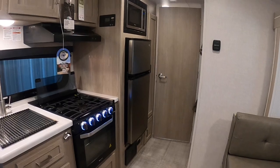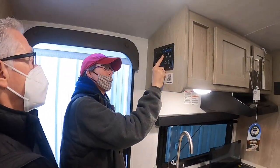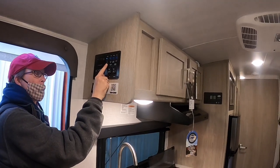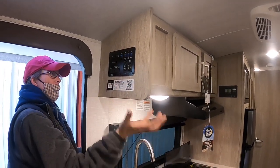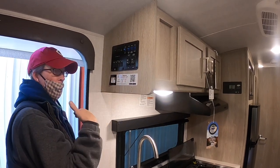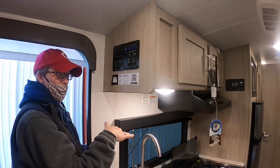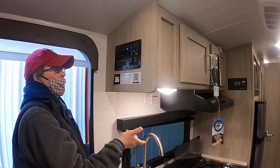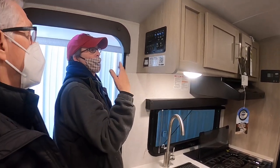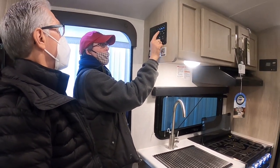On your panel, here's your water pump switch. If you're boondocking with fresh water in the tank, hit the water pump — you can leave it on because once it hits full pressure it stops, and it'll kick back on to re-pressurize when you draw water again.